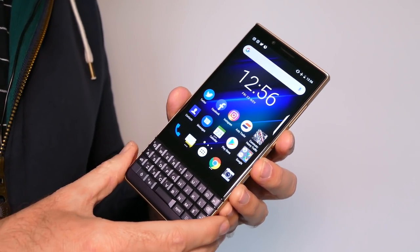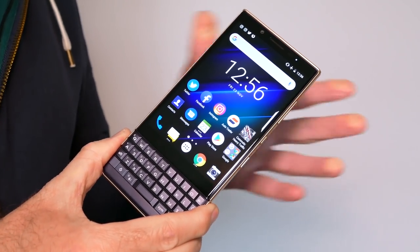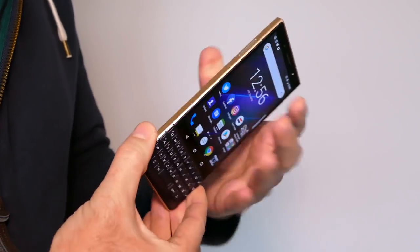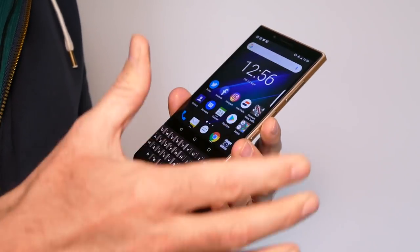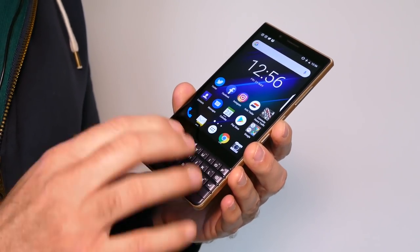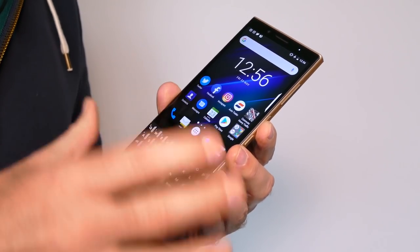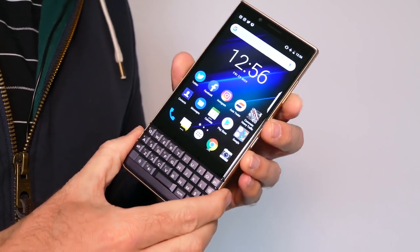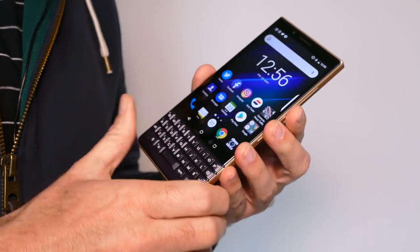How about the hardware changes? This is a cheaper phone than the Key2 at $450 — about $200 to $250 less than the regular Key2. The body is no longer metal, which saves some cost. The screen is the same high-resolution 4.5-inch LCD. There's no longer a capacitive keyboard, and there's a processor change — it's a Snapdragon 636 with 4 gigabytes of RAM. You get 32 gigabytes of storage and a microSD card slot hidden in the SIM card tray.